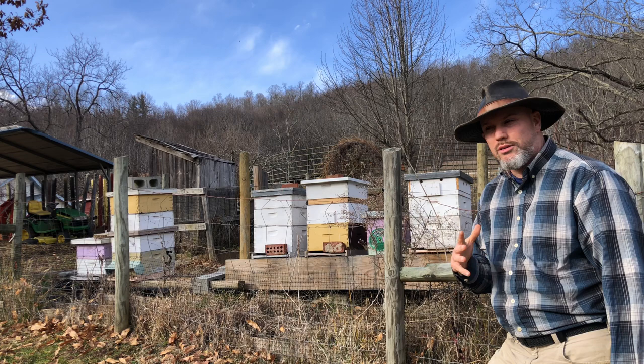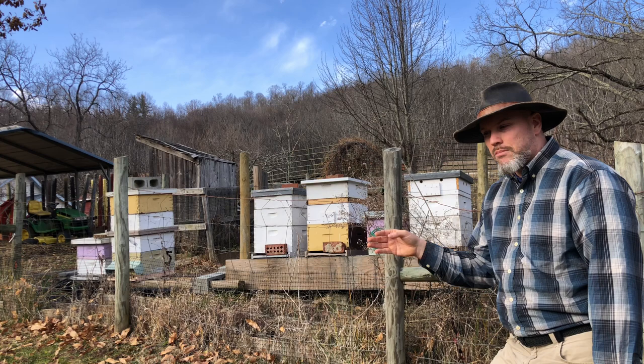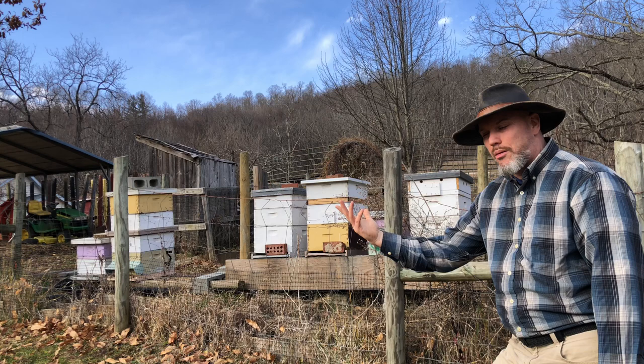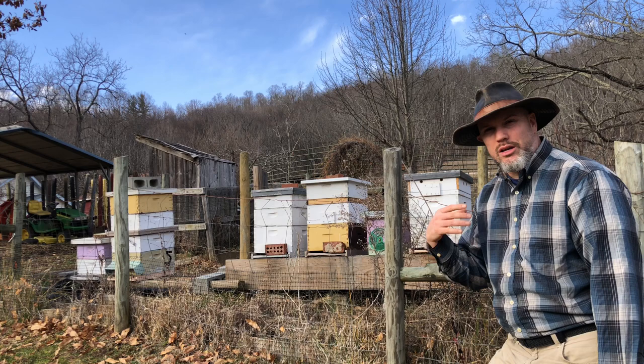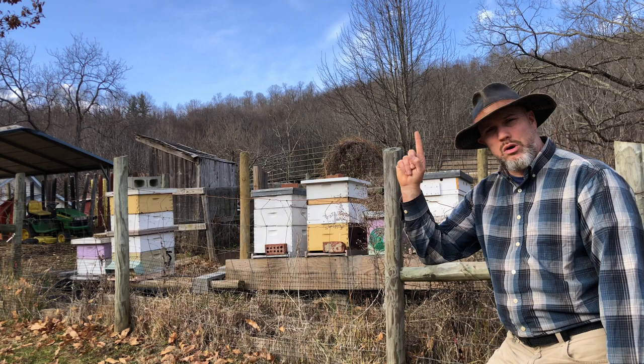Most days this past month it's been freezing at night, but today is a really warm day hitting 60 degrees. Tomorrow will be in the 50s, so this is a great day to look at my bees. I always check the weather for the next day — it's going to be nice tomorrow, but then for the next two weeks the high is only around 44 degrees and it'll be freezing at night again. This is a great chance to open my hives, but I only open them when one thing happens.